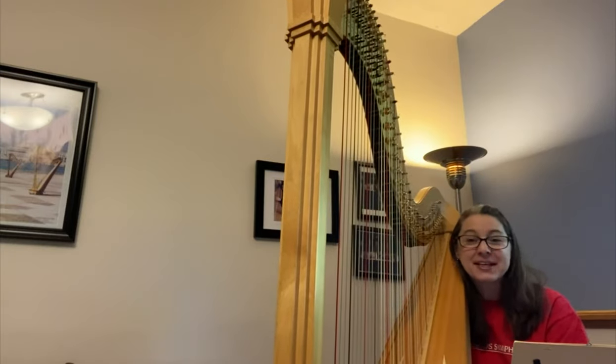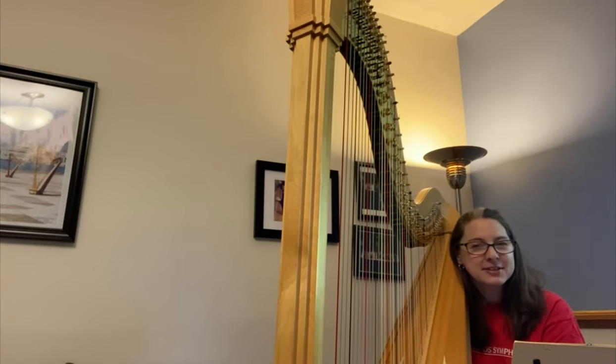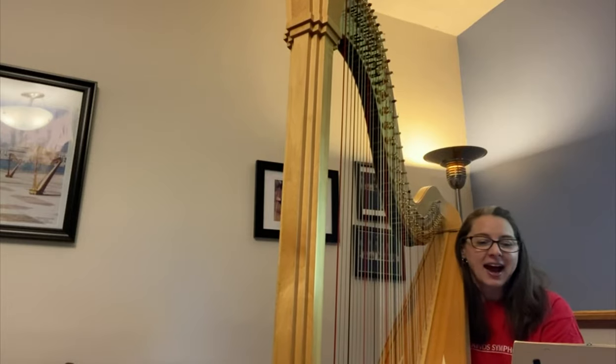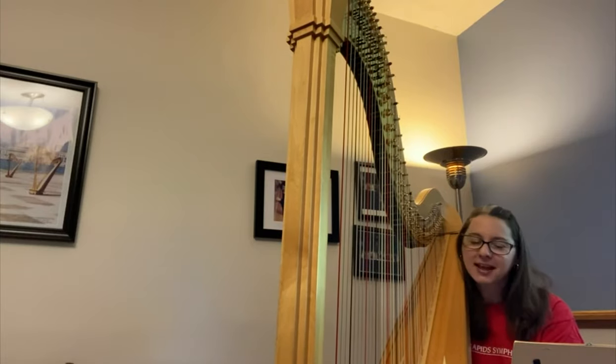I chose the harp because my mother played the harp. I was around it my entire life and I started when I was about 5 years old. I didn't really get serious about it until I was about 16 — I played the piano more until that time. I like the harp because it's so unique and there aren't that many people around that play it, so I really like that part.